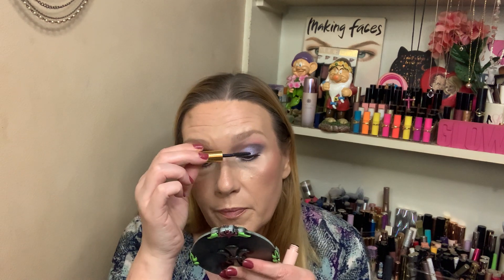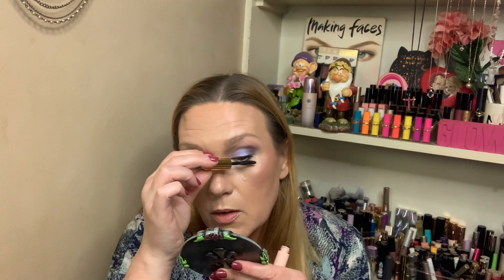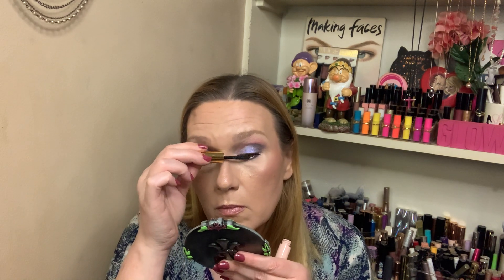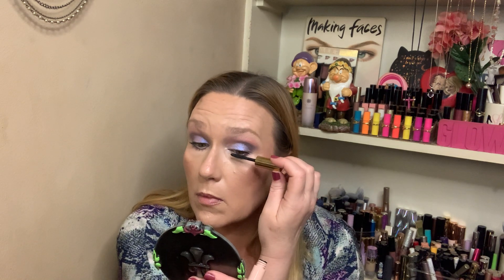The nail polish I'm wearing is Tea Time by LA Colors. I've really been enjoying that in the Belie brand at Dollar General for nail polish — I think it is affordable and it lasts a good bit, at least for me.